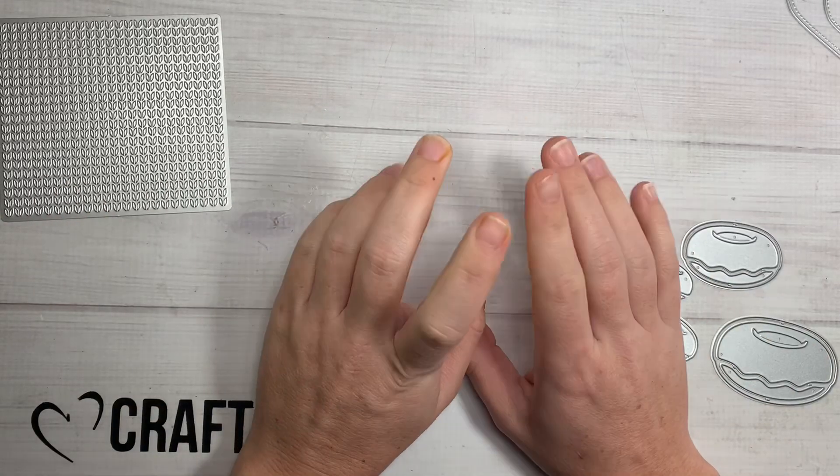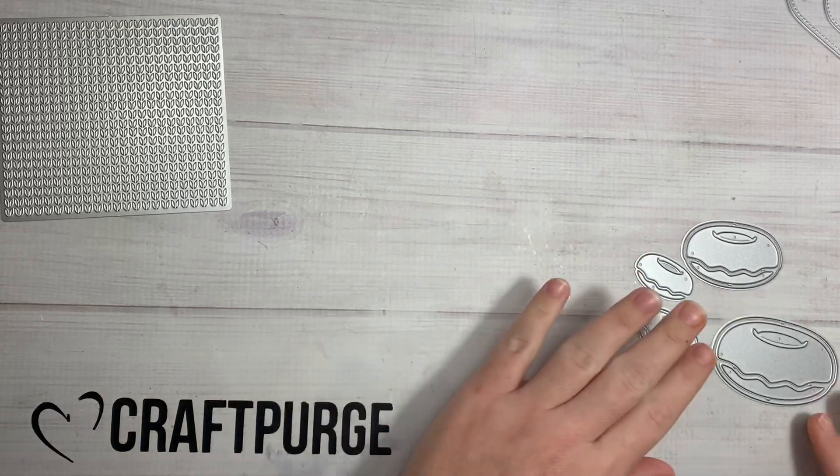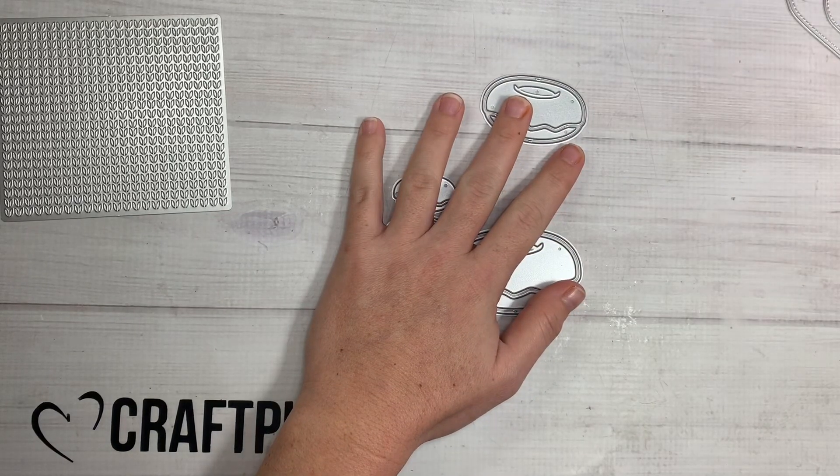Hi guys, welcome back to my channel. So today is a KS Craft Design Team package. We're rolling on in and I'm going to jump right into it.